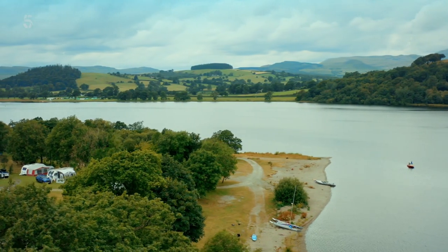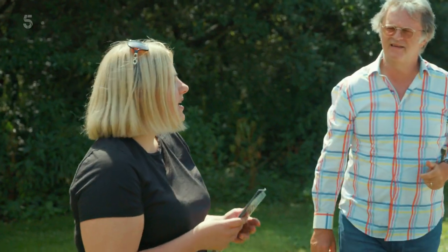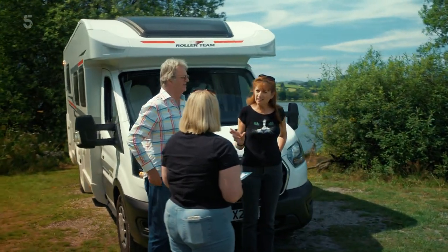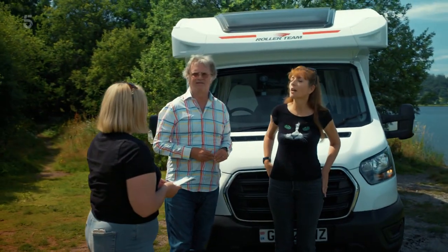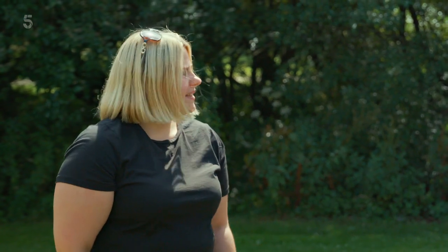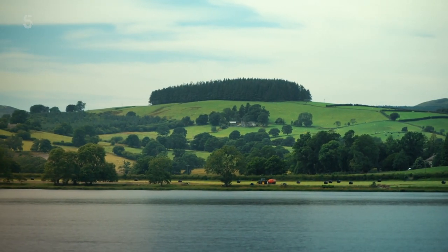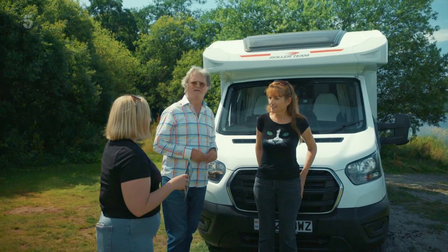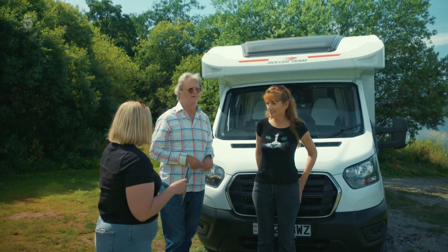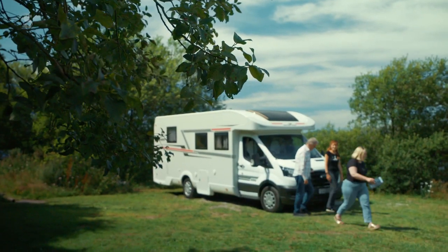Before we settle in, our host Katrin offers up some local knowledge. She teaches us some Welsh phrases: 'prynhawn da' means good afternoon, and 'da' means good — as in 'bore da' for good morning, and 'iechyd da' for cheers. Our pitch for the evening looks out over Llyn Tegid, Wales' largest natural lake, five miles long and home to a rare fish called the gwyniad. 'Mwynhewch weddill eich diwrnod' — enjoy the rest of your day. Thank you so much, and have a wonderful stay.